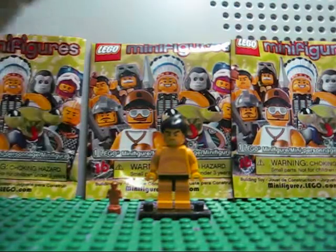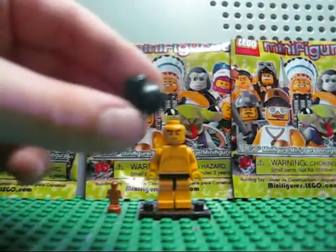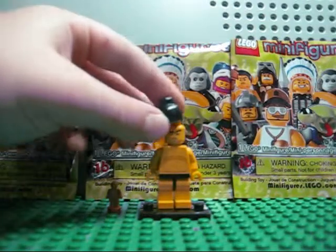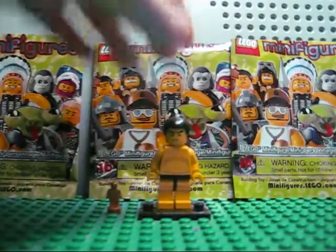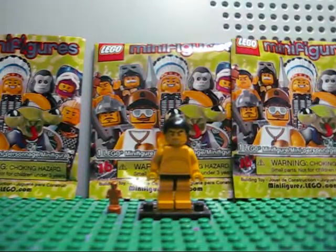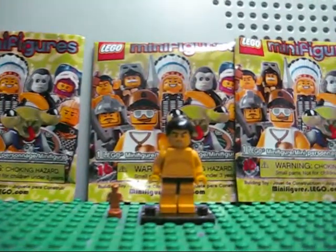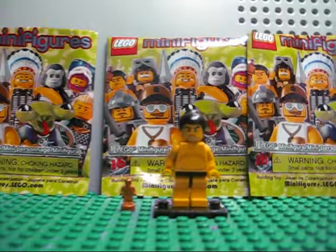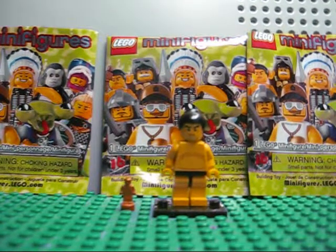He also has his little sumo hair — typical sumo hair, not much to say about it. Here's the head; you can kind of see it looks a little angry. I guess maybe he's angry at his opponent.